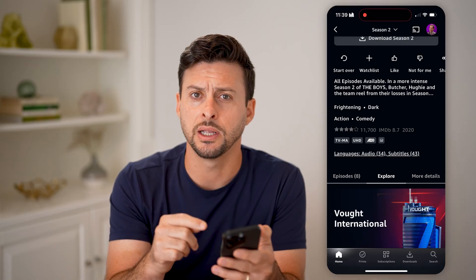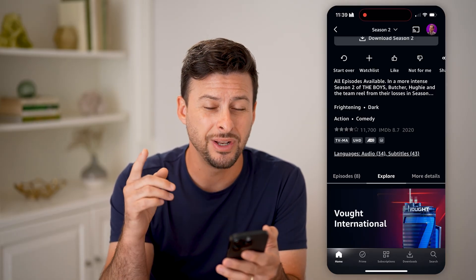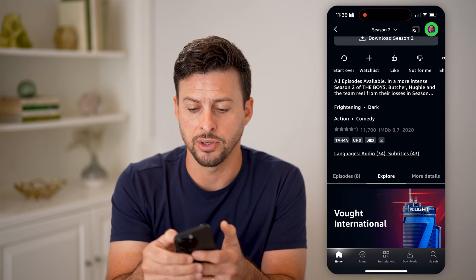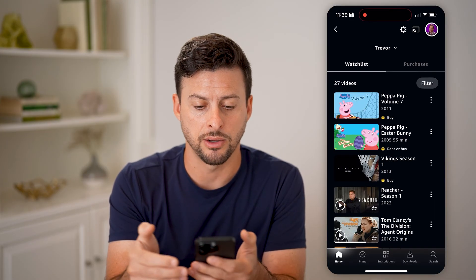So if you're watching it and you find that it's a little bit grainy or not looking great, you need to change the settings on the app or on the website. Tap on your profile at the very top right, and then again at the top right, tap on that gear icon.